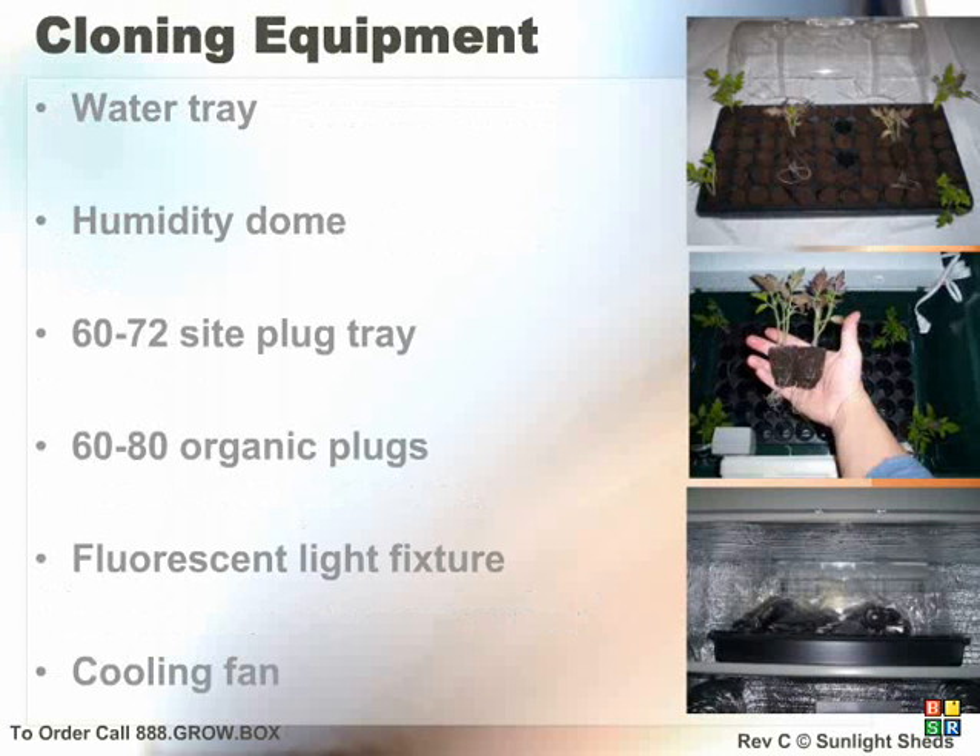If you have the Caddy system, then your cloning chamber is built into an external reservoir that has your light fixture and fan pre-installed. The Caddy cloner holds 60 organic cloning plugs. If you have the Cool Cab, then your system has a pre-built cloning chamber in the upper portion of your unit. The Cool Cab includes a humidity dome, whereas the Caddy does not require one. The Cool Cab holds 12 more clones than the Caddy for a total of 72.